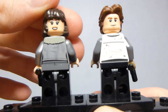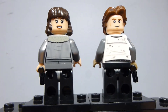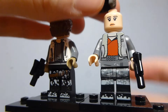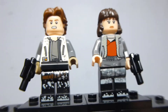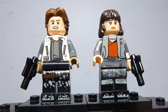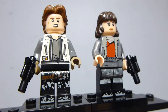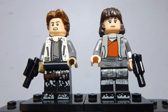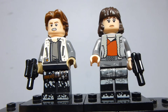Han's back printing has good folds, creases, and a good level of detail with a little bit of dirt, typical of the Solo figures. I really like Han's new hair piece — this is my first time getting it. Qi'ra's hair piece is brand new and currently exclusive to this set. I think it looks good compared to the scene in the movie, though the bangs might be slightly too far down. They both have small blasters.